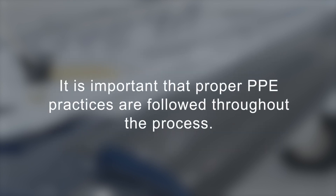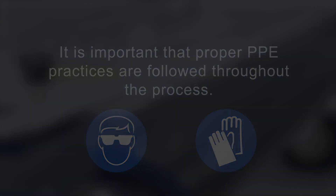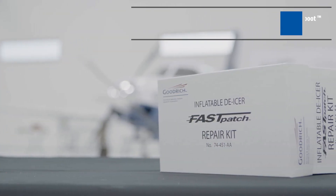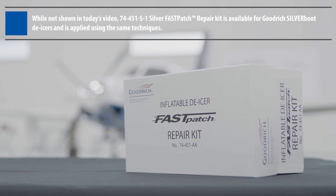It is important that proper PPE practices are followed throughout this process, including wearing safety glasses and chemical-resistant gloves as required. The 74-451-AA Fast Patch Repair Kit is designed to make patch repairs to Collins Aerospace Goodrich Neoprene and Estane pneumatic deicers.